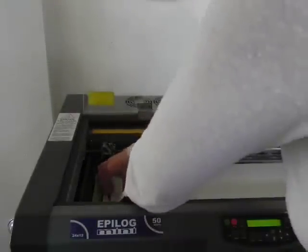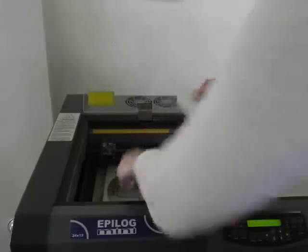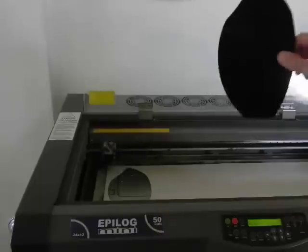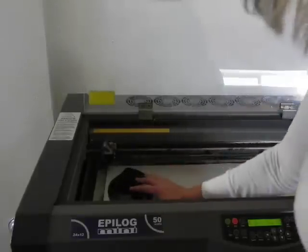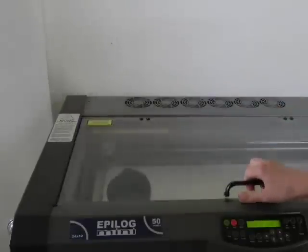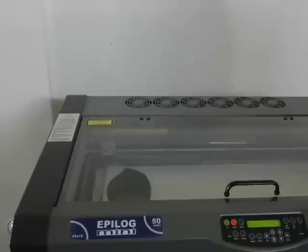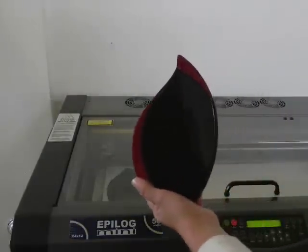Now I can remove a piece of the paper mask and I can place this item that needs to be engraved exactly in the perfect location for engraving. So now I know that I will get a perfect engrave on that piece of acrylic, which will then go into this acrylic award.